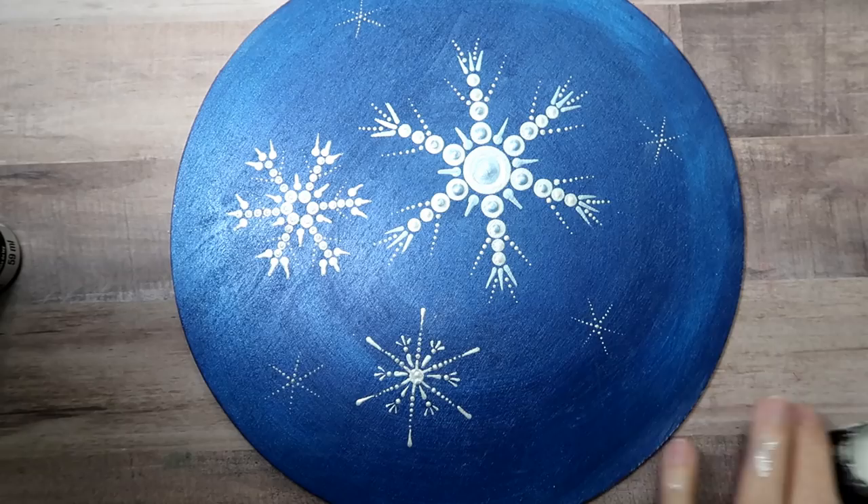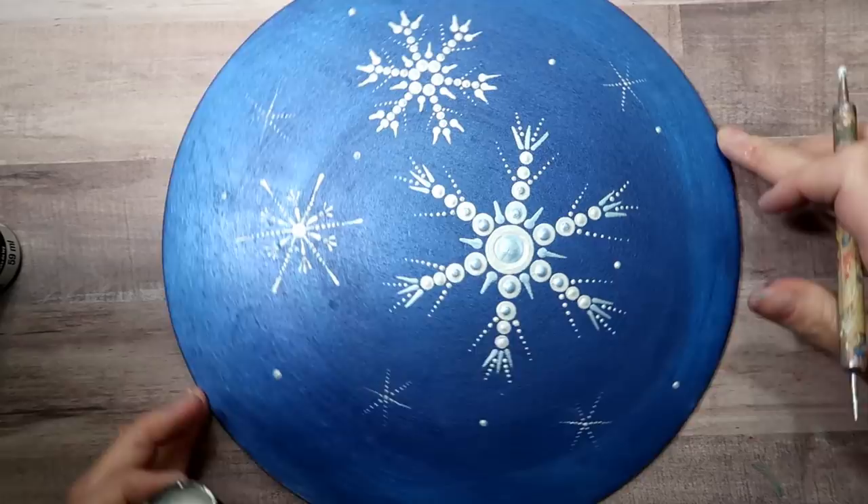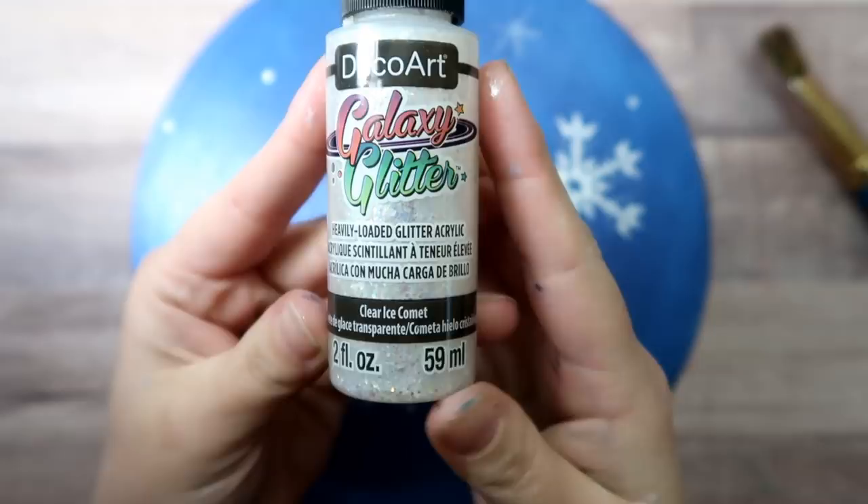Here I'm taking my size five nail stylus and just placing a few dots randomly throughout here and there. This just adds a little bit more depth to the piece — some snowflakes are further out still.